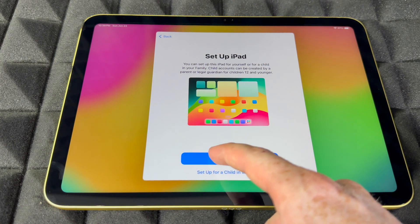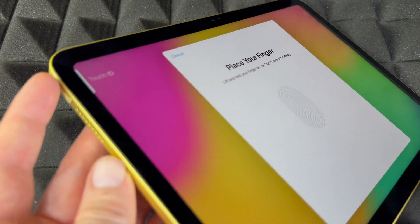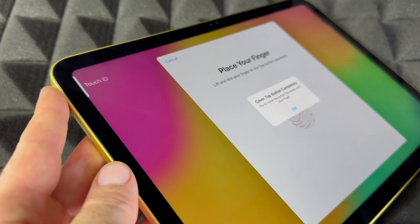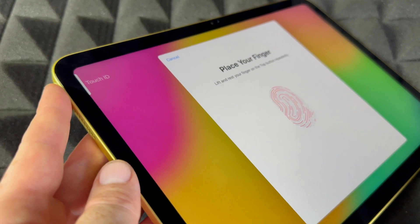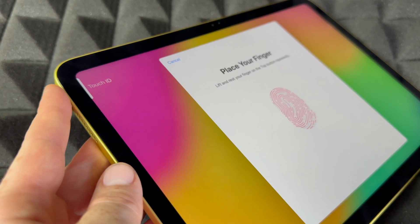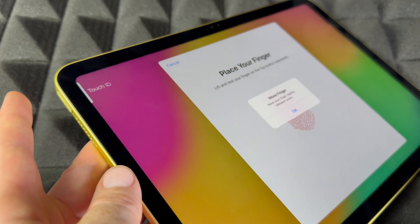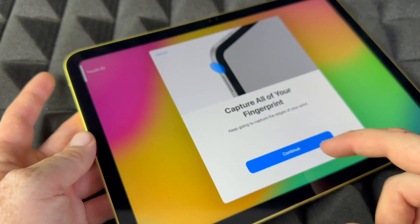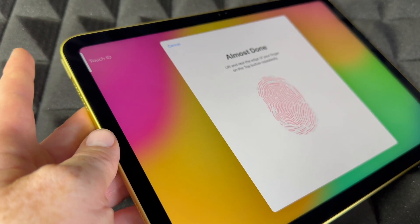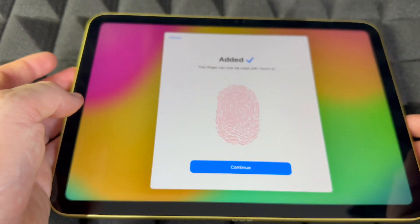Then comes Touch ID — it's going to be on the top left-hand side. Just tap on it and you'll set up your Touch ID. We're going to do that several times, just place your finger up and down. You can skip this if you don't want to input any personal information. Press OK and continue — it's almost done.